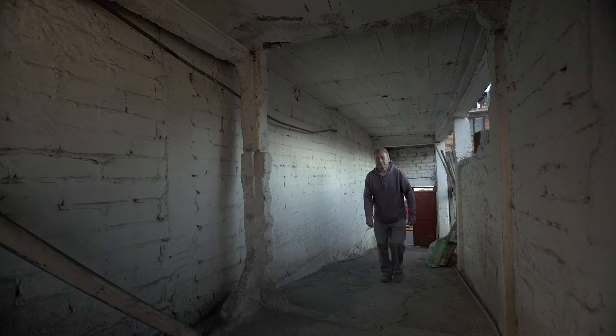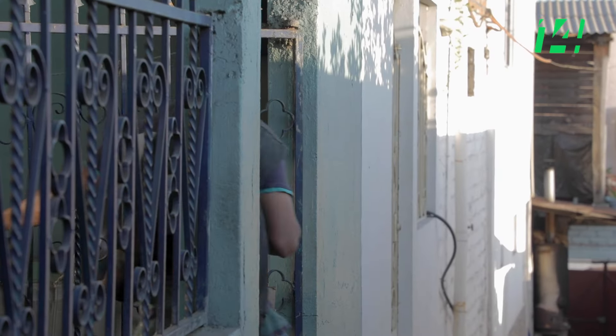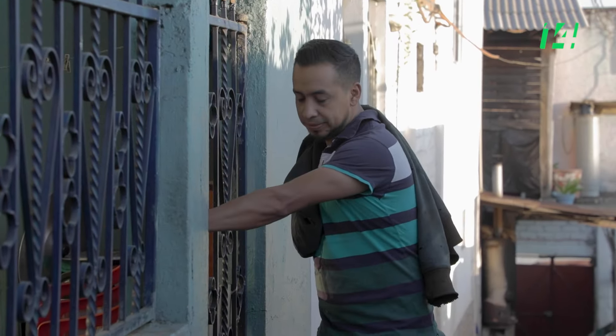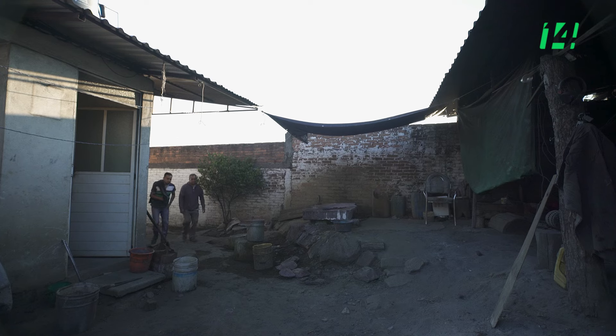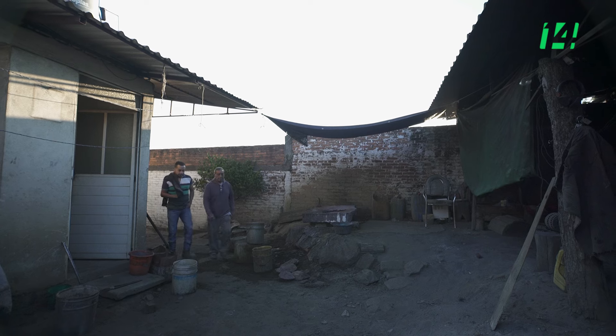Estamos en el taller Parra. Aquí es la elaboración de cazos de plancha tradicionalmente, hechos a mano, de todo tipo de tamaño. Puede ser desde 20 kilos hasta 250 kilos.